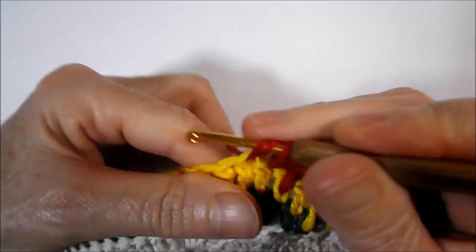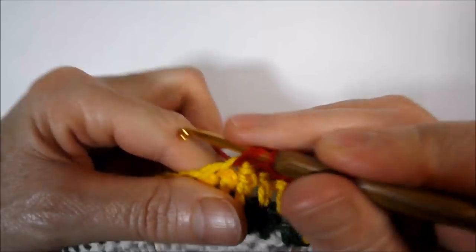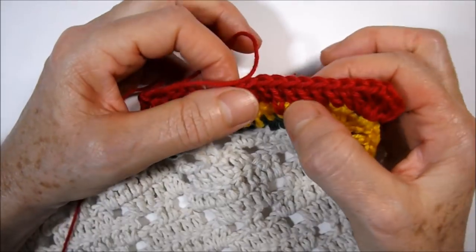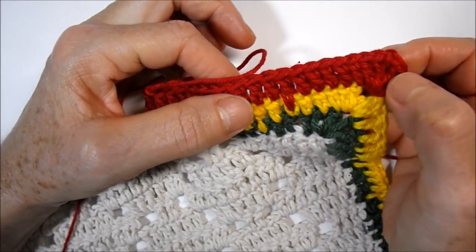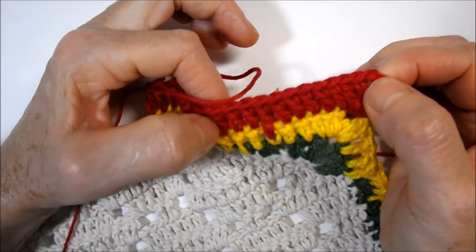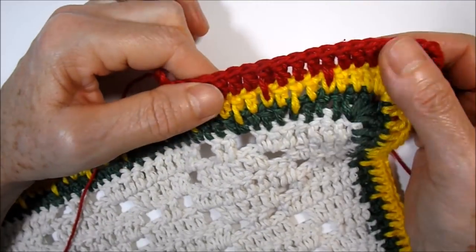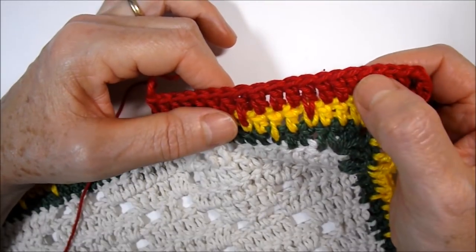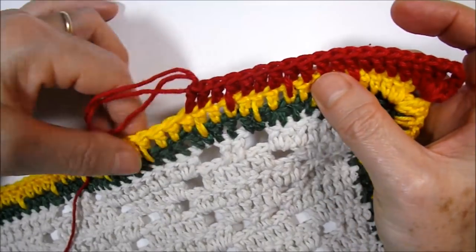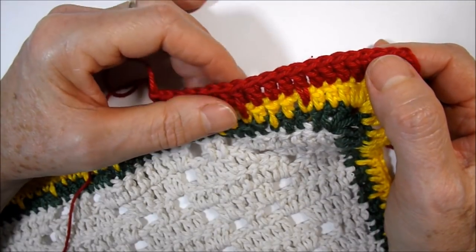We work this way until reaching the other side, where we will finish with five high points, then work two high points on the handle followed by two chains and two high points. We work on all sides the same way — always starting with five high points, an elongated high point, three high points, and so on to finish the career. I'll finish this part and return.